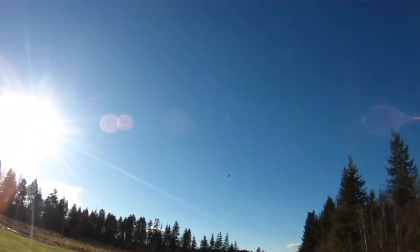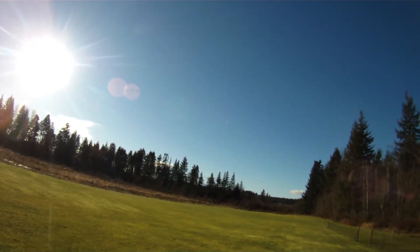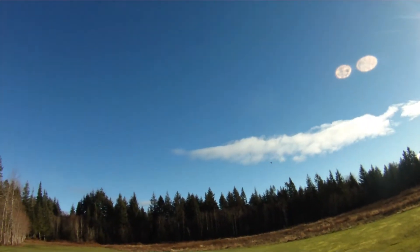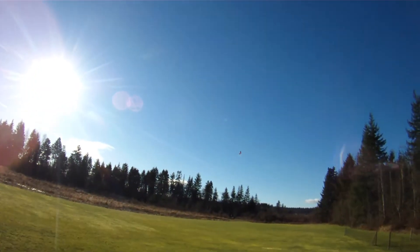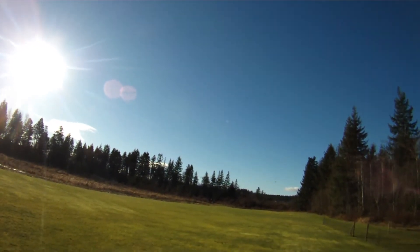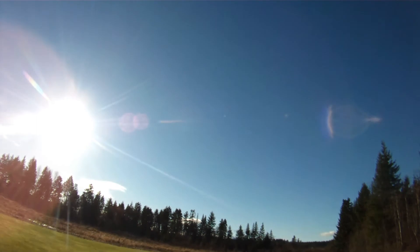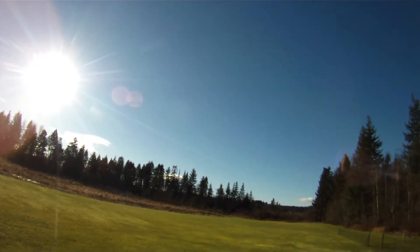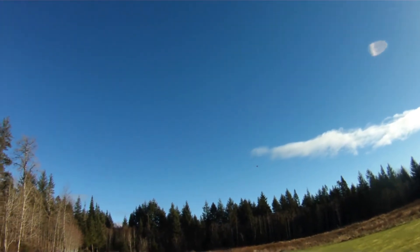One thing I have noticed is that after the 6x4 APC gas flight, even though it's only about 4 degrees — 37 Fahrenheit — the motor is actually a little bit warm. If we were in the midst of summer with mid to high 20s Celsius, that would be something to definitely keep an eye on. This Hobbywing Platinum Pro Speed Controller certainly lets this motor wind up a bit more than the Turnigy Plush did. With more power, unfortunately, normally comes more amp draw, which then ends up giving you heat.